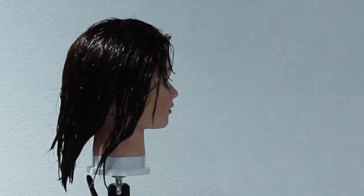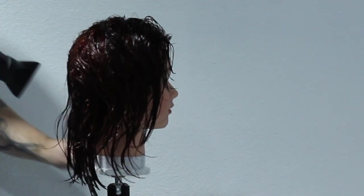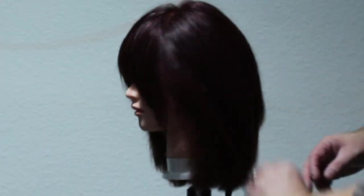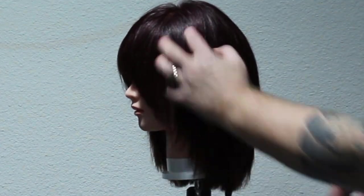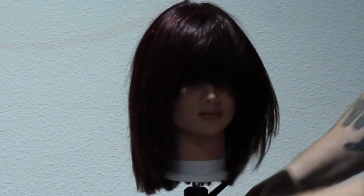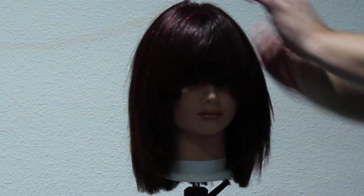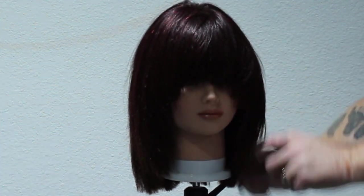We're going to speed up the process just so you can see the end result. This is the end result. I absolutely love the way this turned out. I thought the colour turned out amazing - you can see the variation in it. I think it's a nice full tone. We've got that block variation of the colour, which is exactly what we're looking for, and within the block we have a slight variation because of what was underneath.